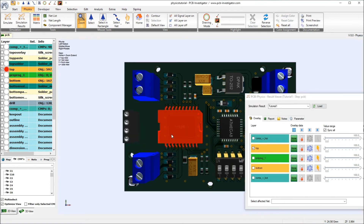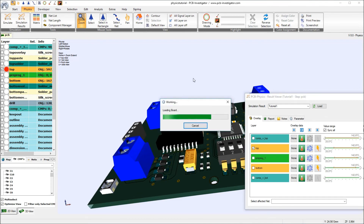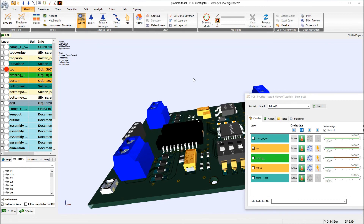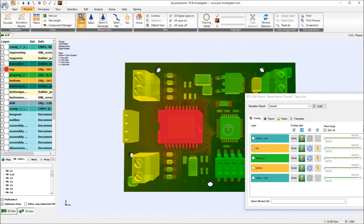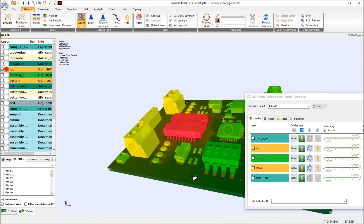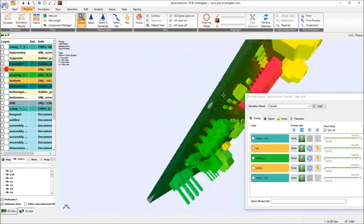So when I regenerate the model now, I can see directly where the heat is going, which component is hot, and how the heat spreads through the copper layers.